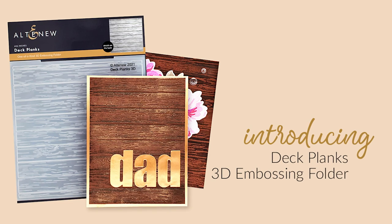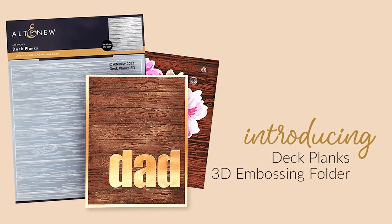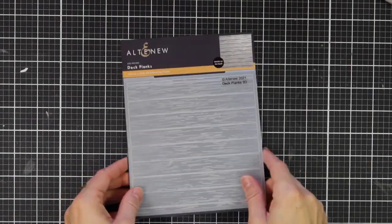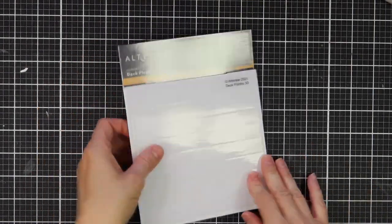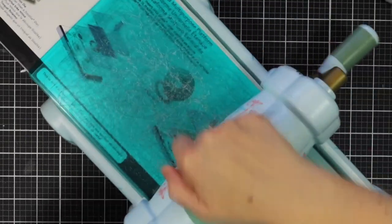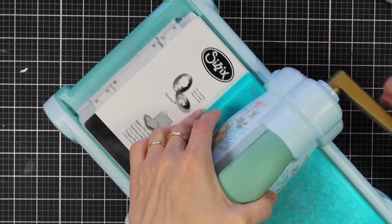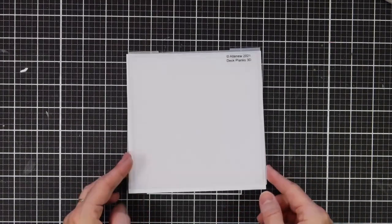This is Dick Plank's 3D Embossing Folder from Altenew. This 3D Embossing Folder complements our wood palette background stamp set. Achieve realistic results by embossing browned or craft cardstock, or change up the look by using any colored or specialty cardstock from your stash. Simply run through your die cutter following the manufacturer's instructions for 3D embossing folders and you're all set.